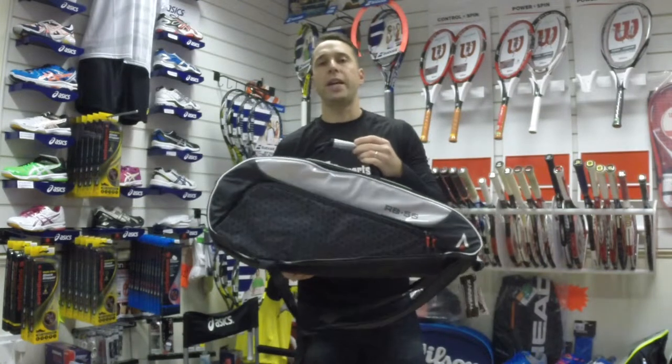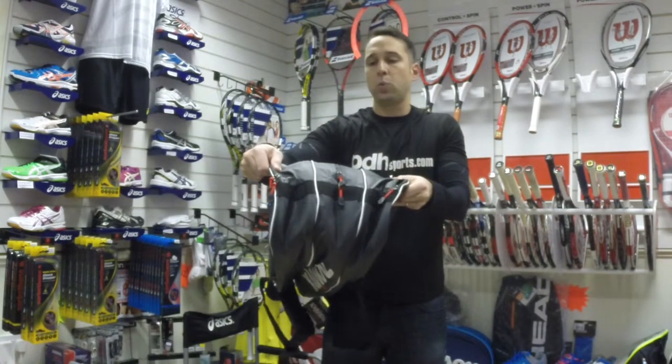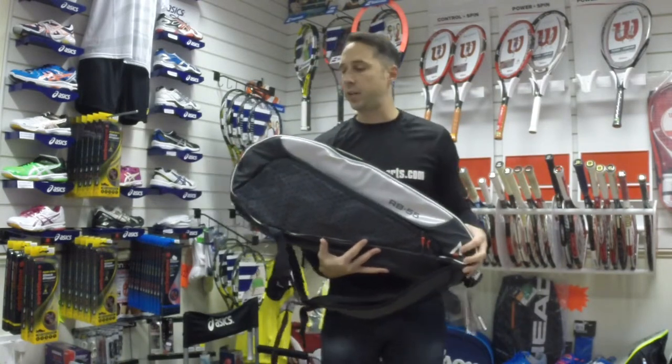This racquet bag is aimed at holding up to nine racquets, so it's quite a large bag. You can see the width there, and it's got three main compartments to hold your racquets or any other equipment.